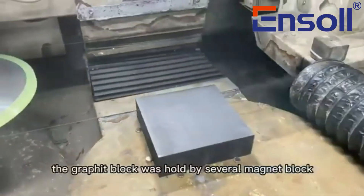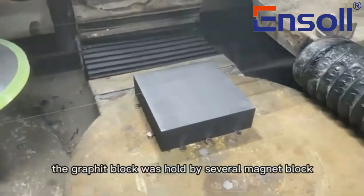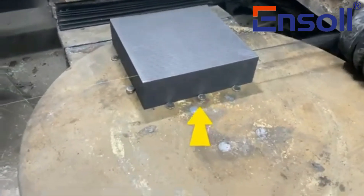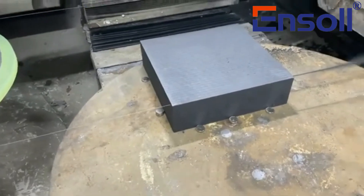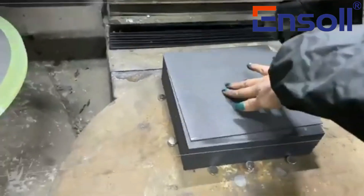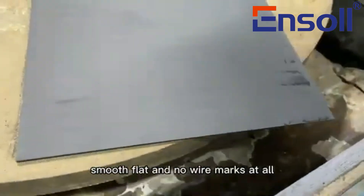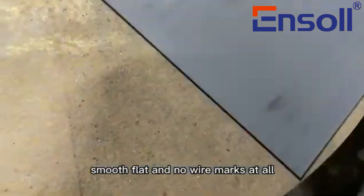The graphite block was held by several magnet blocks on the loading table. The cutting surface is very nice, smooth, light, and no wear marks at all.